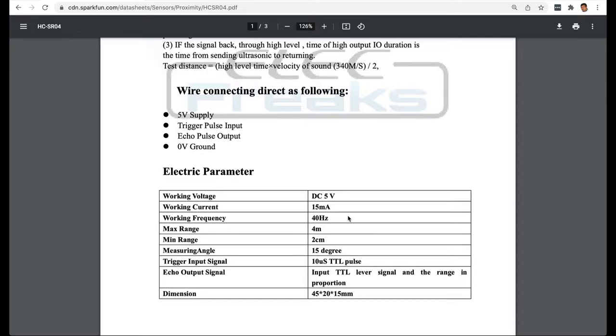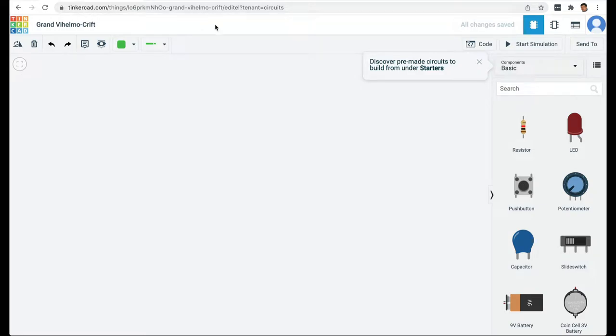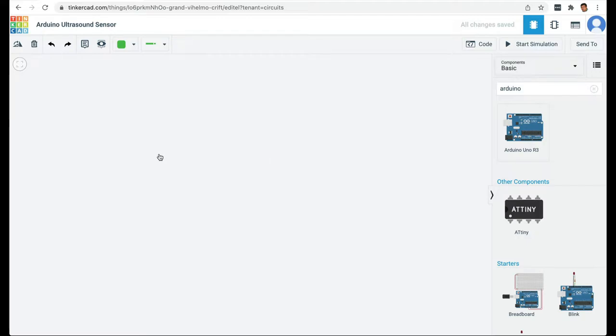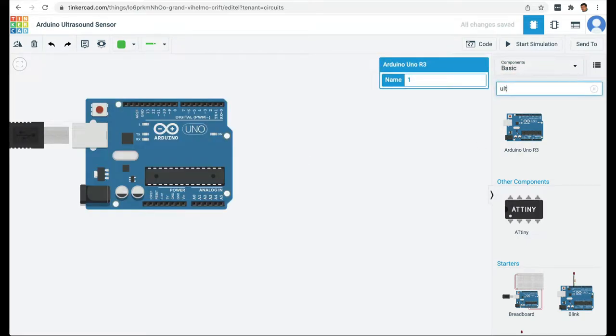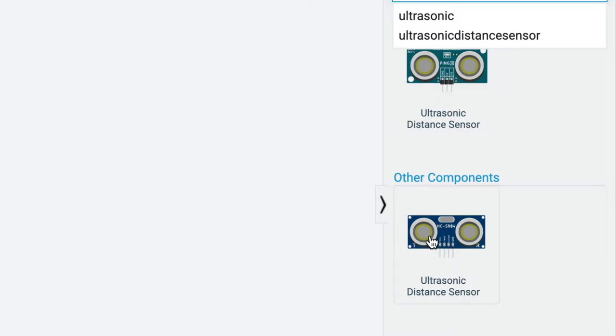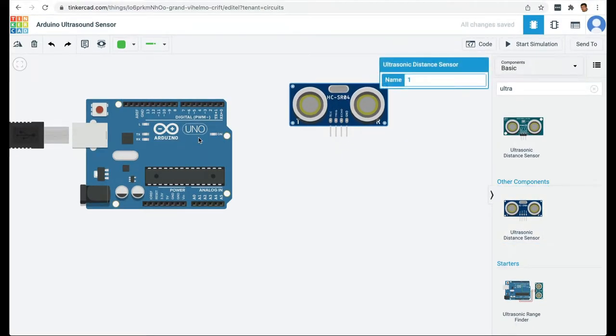With this understanding of the sensor, let's use Tinkercad to create a circuit for the ultrasound sensor using an Arduino. I'm on Tinkercad.com, I've opened a new project, and I'm going to name it 'Arduino Ultrasound Sensor'. Then I'll search for an Arduino Uno, and then search for the ultrasound sensor. There are two versions — one with three pins and one with four pins. They work exactly the same way, but I'm going to use the four-pin version as it's more common.